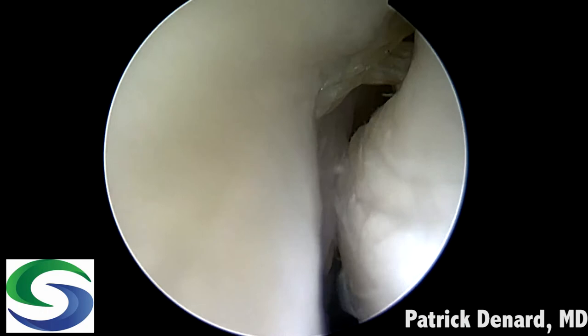I tighten down reciprocally, and there you can see the remplissage completed with the posterior capsule engaged into the Hill-Sachs defect. There is our final repair.